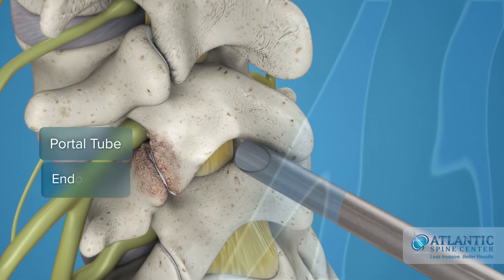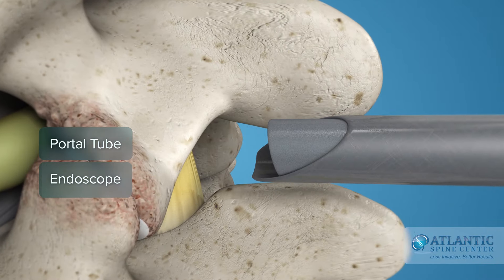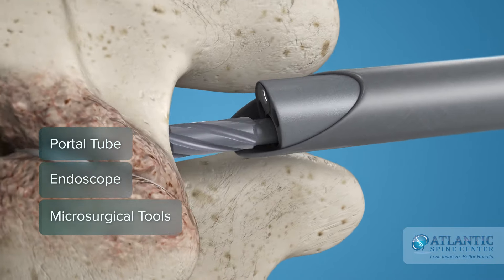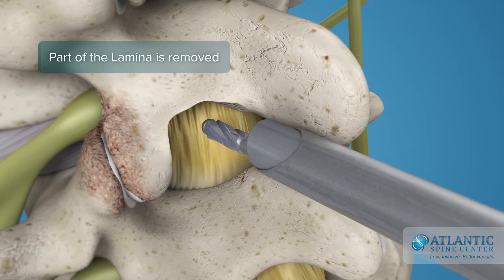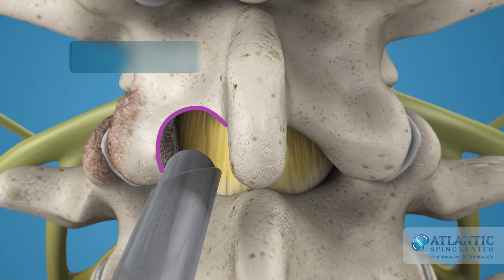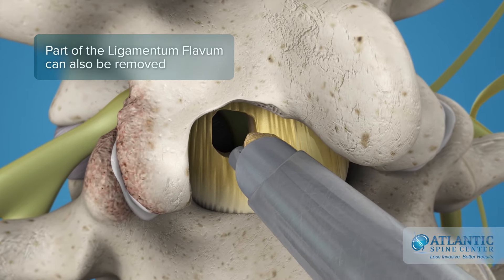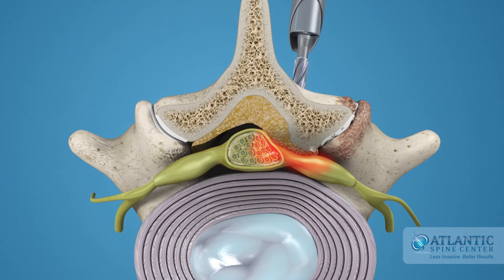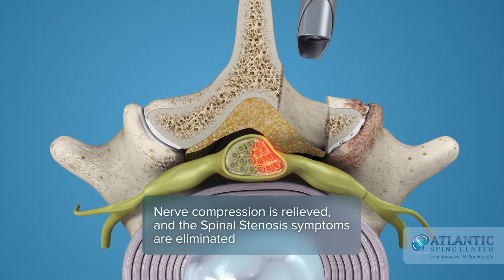The endoscope is placed through the tube and the lower end of the laminae are identified. With this close-up operative view, your surgeon can then microsurgically remove the small area of the lamina bone. This process is called a laminotomy. Then the part of abnormal thickened ligamentum flavum can also be removed. All this frees space for the nerve and spinal cord and relieves compression, thereby eliminating the symptoms of stenosis.